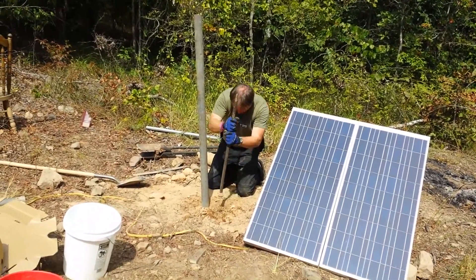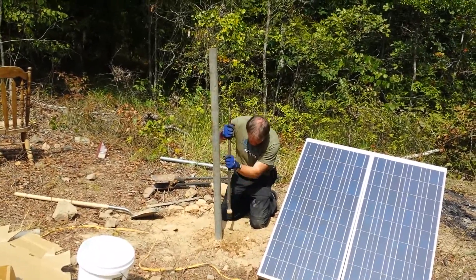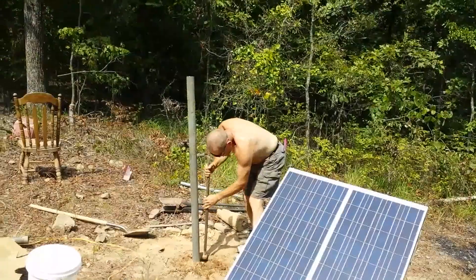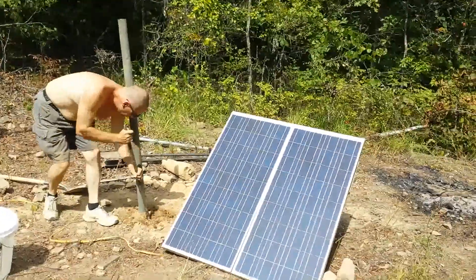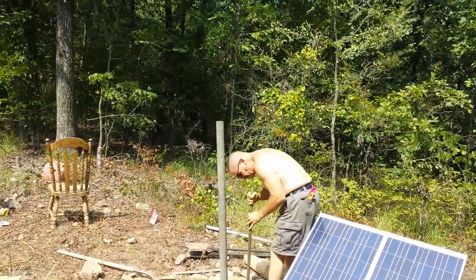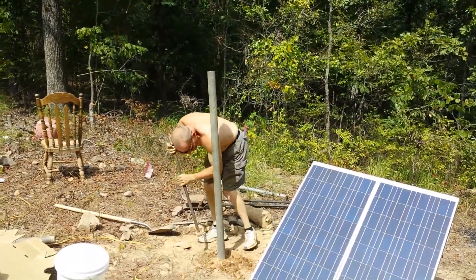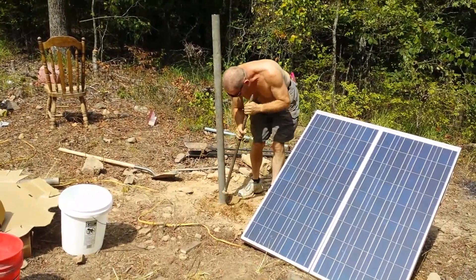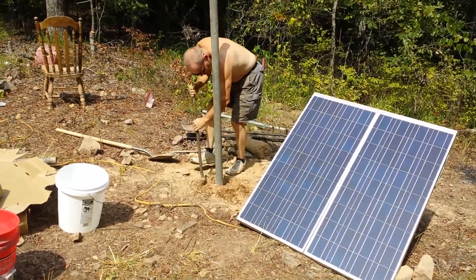Getting it done, packing that dirt. Keep that pole nice and tight and straight so the panels don't fly off. Taking turns packing — that nice set of panels is going to go right on top of that pole with the mounting bracket. Just about finished packing that hole; it's down a good three feet, maybe a little more. Concrete base, pack all around the concrete.